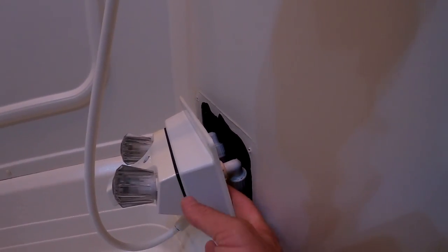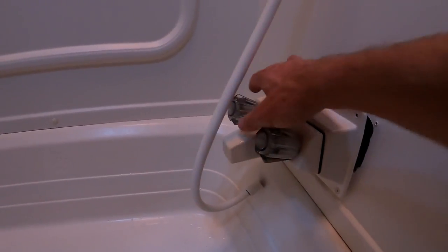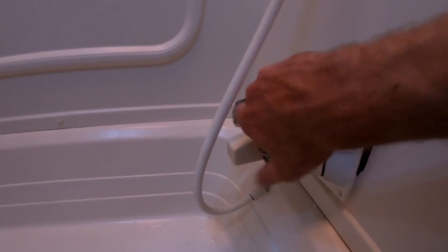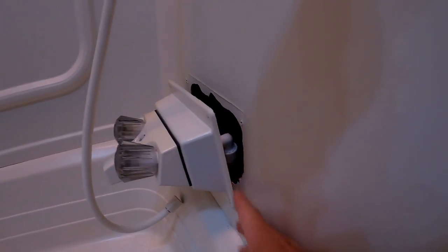One thing that's important to note: you want to make sure your water pump is turned on and you should open up your valves ahead of time — which I already did — to make sure that all the water is out of the lines and your lines are not pressurized.